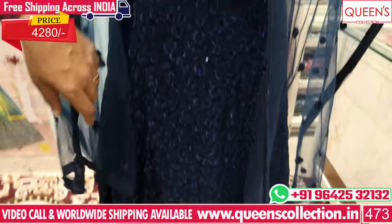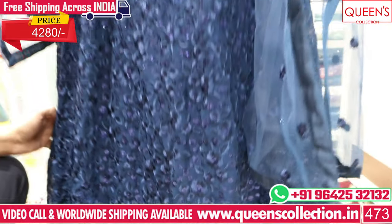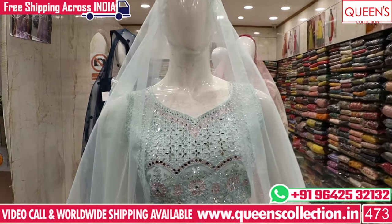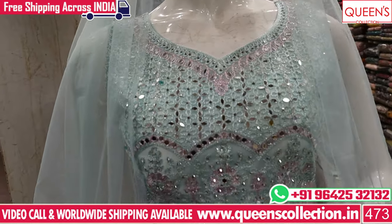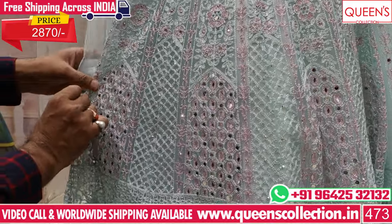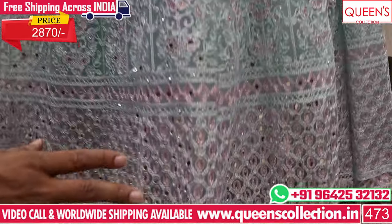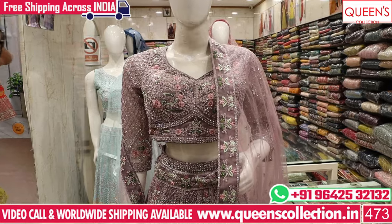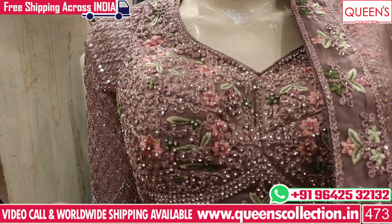There are embroidered flowers and skirts. It looks very nice and different. There is a lot of variety in the 4280 range. There is a lot of variety in light colors — a lot of pista green color, with embroidery and mirror work. There is a lot of blouse and skirt work with nice colors and patterns. This is the color of the brides — it has a lot of brown color with a nice work pattern.